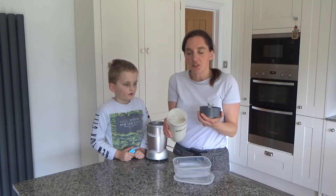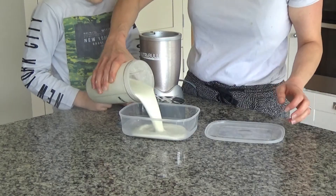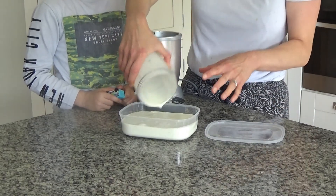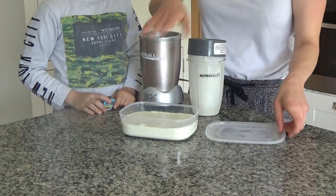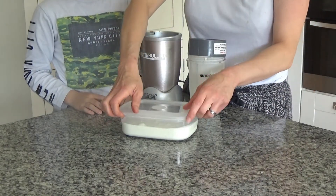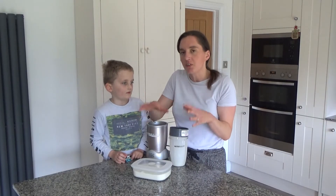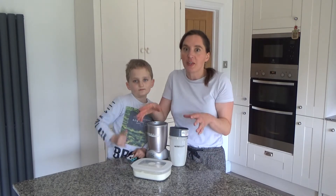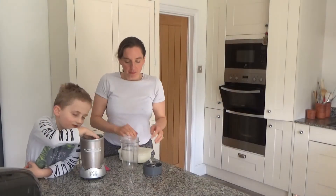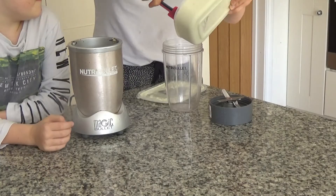We now have this smoothie, and we're going to pour it into a plastic container — this will be our ice cream tub. We'll put this into the freezer for a couple of hours, then pull it back out and blend it again. We'll repeat this process twice, and on the last go we'll add the choc chips.